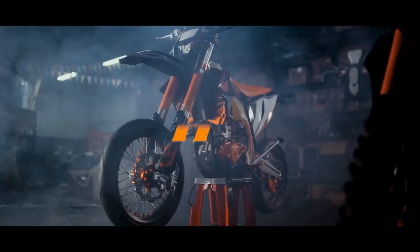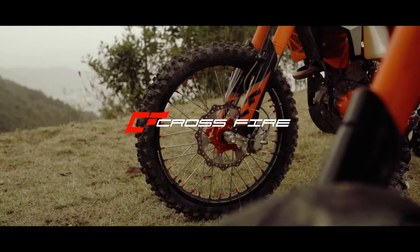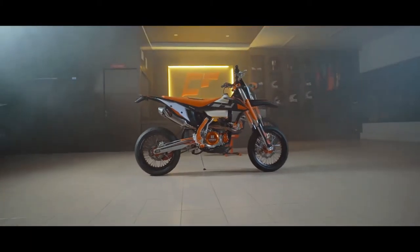Hey guys, welcome to Lawless Pirates YouTube channel. Today in this video we are going to discuss about the new Crossfire HJ250. So let's begin.